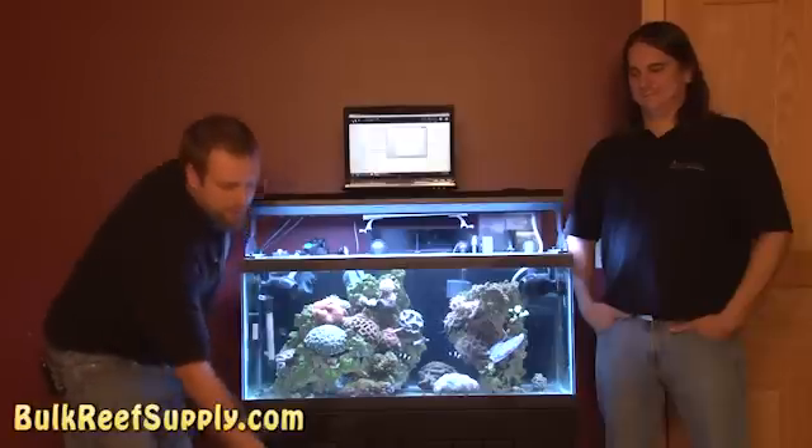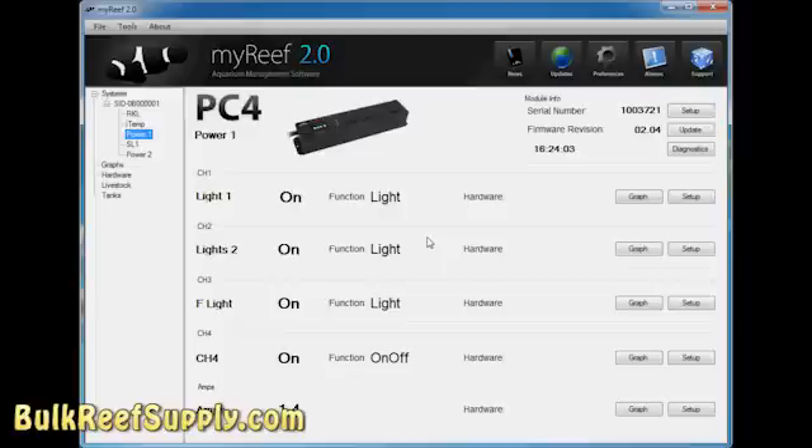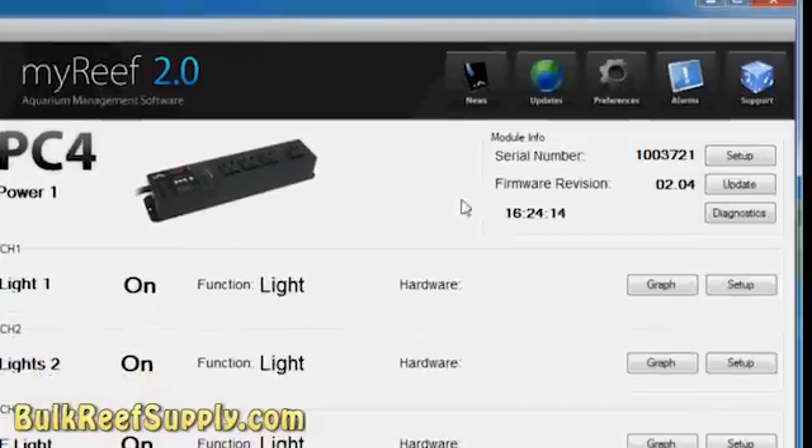We went ahead and downloaded and installed the My Reef software. All we need to do now is connect the Reef Keeper with the included USB cord. Once you have everything plugged in, you can see all your modules over here on the left-hand side. The first thing we're going to do is rename our PC4 so we can tell them apart. We have the first one labeled Power 1 and the second strip Power 2, and you can change this with the Setup button.